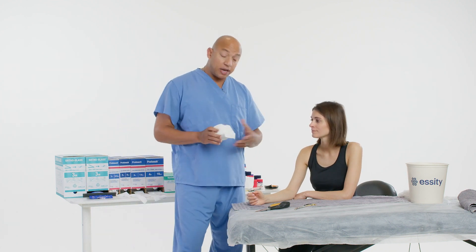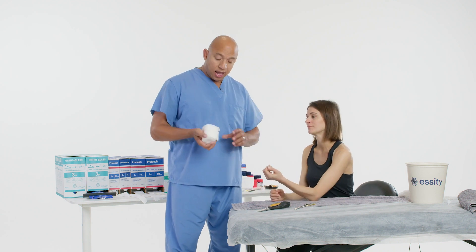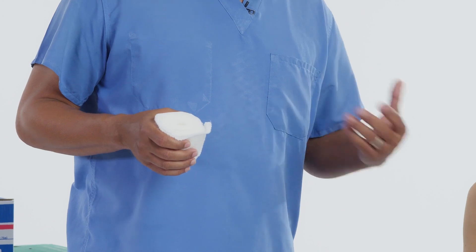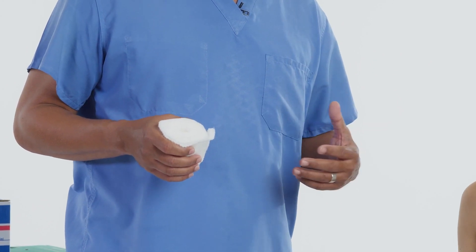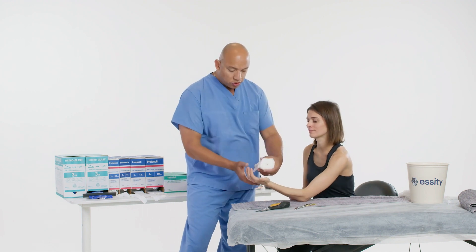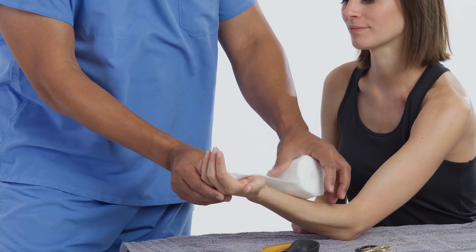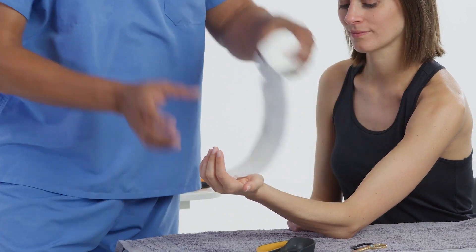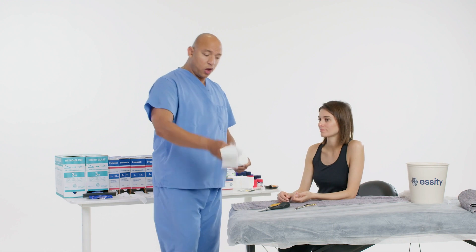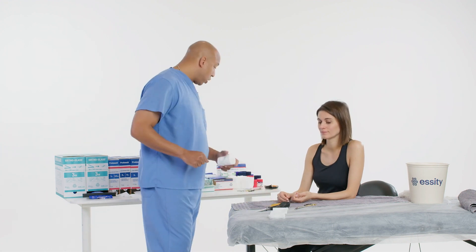First, I'm going to measure on the uninjured extremity and ensure that there's no jewelry on the patient. Also check for any skin issues, abrasions, and so on, just to ensure everything is good to go prior to application. You can have the patient on the non-injured extremity, just use some padding or a measuring tape — that's a little bit quicker. And there's our little template that we're going to be using.